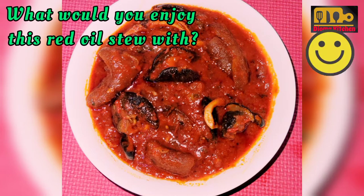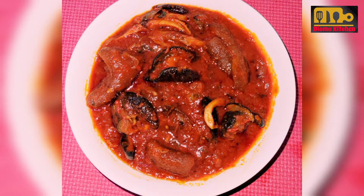What would you enjoy this plate of red oil stew with? Stay tuned as I show you how I prepared this yummy stew.